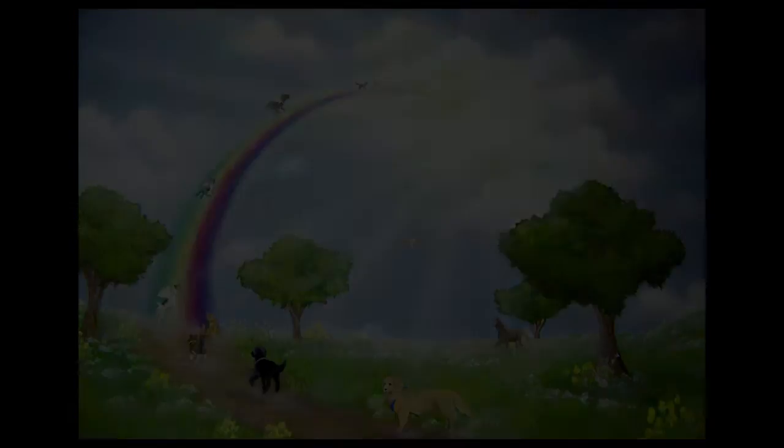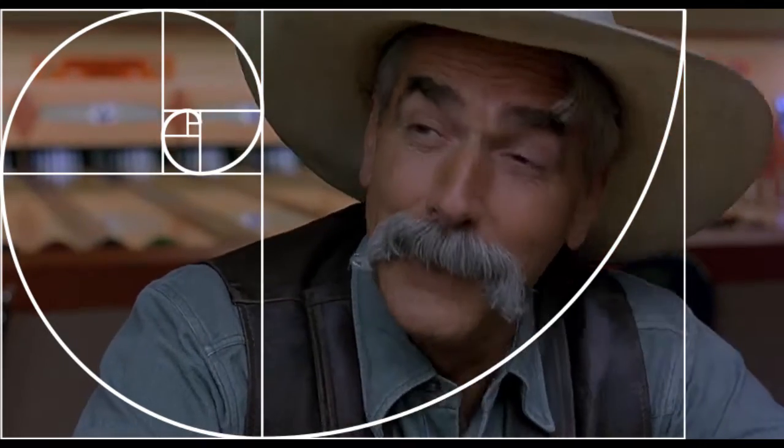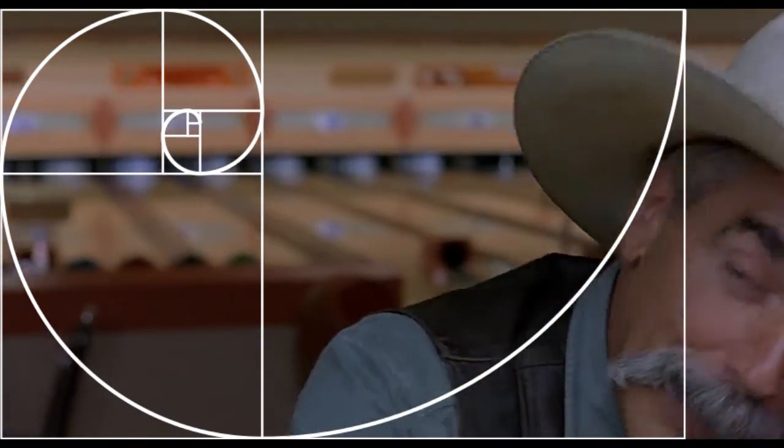So it's interesting that Jeff Lebowski is played by Jeff Bridges — as in Rainbow Bridges. The Big Lebowski therefore is a three-part film which takes you from the inner square into the outer rectangle by making a bow.